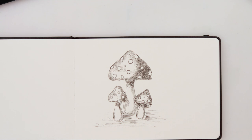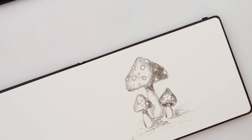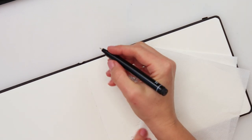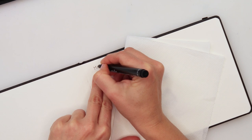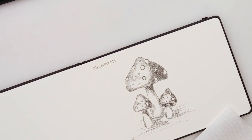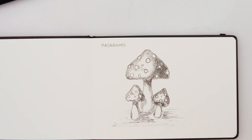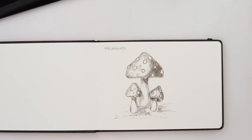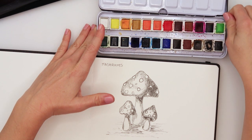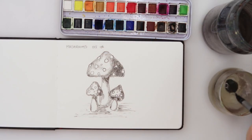This is now done with ink, and you can stop here — this is Inktober after all! I'm gonna write up here: 'Mushrooms' — so it's the first one. Now, you know me — I'll be adding a little bit of watercolor on top, just a little bit. I'll be using a watercolor palette from Etcher. We'll add some red — just a little bit of the watercolors.